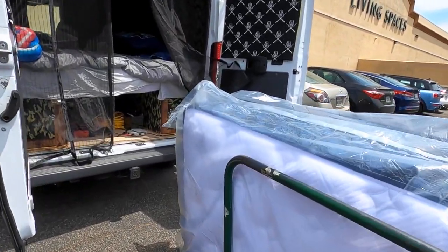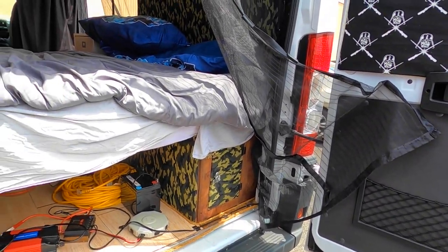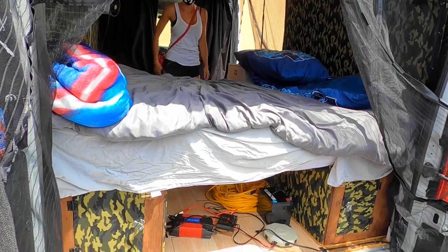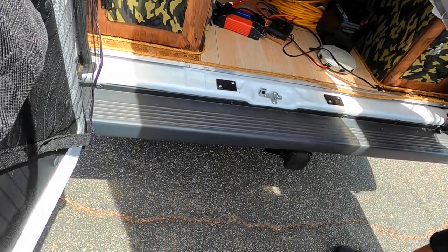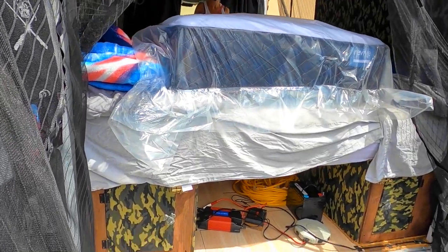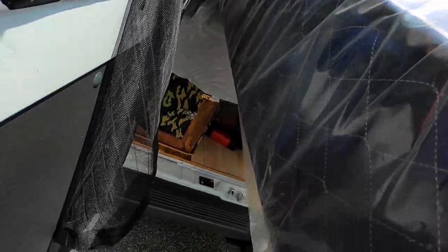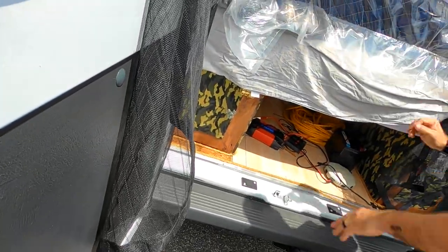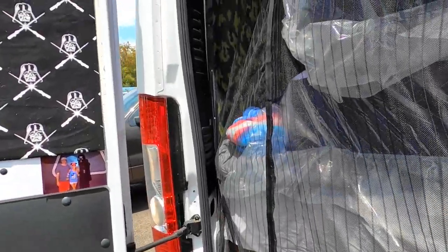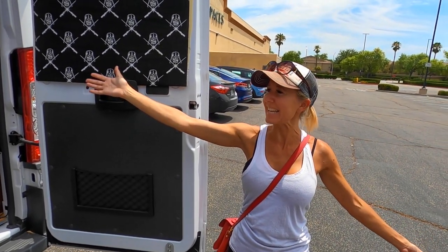Just lay them flat across that bed on top of each other — that'd be great. Thank you very much. Alright, thank you guys. Go clean off that kiosk machine — there's like 50 fingerprints on it! Alright, we got our mattresses in without incident, let's get them home.